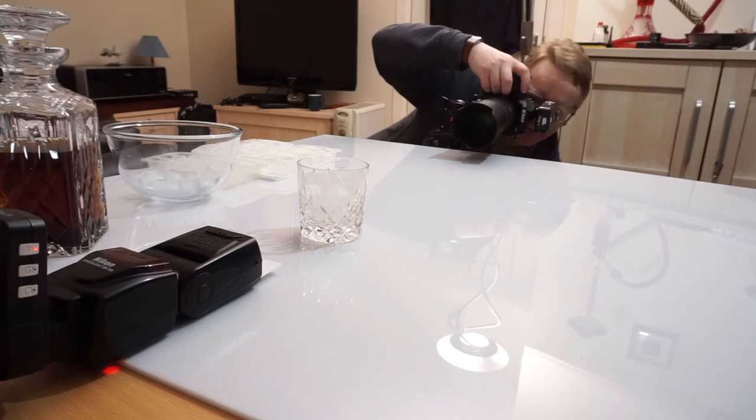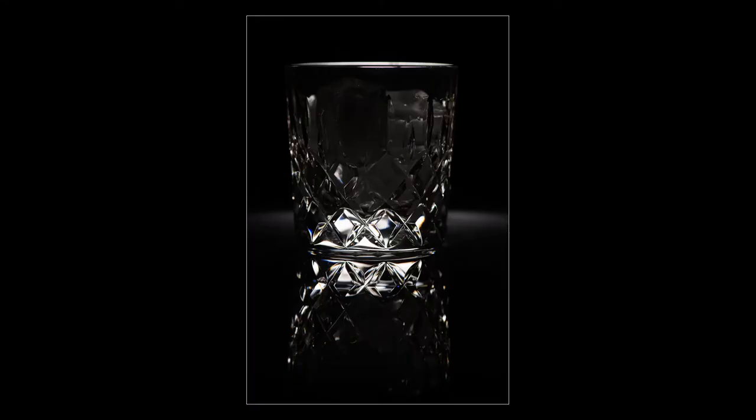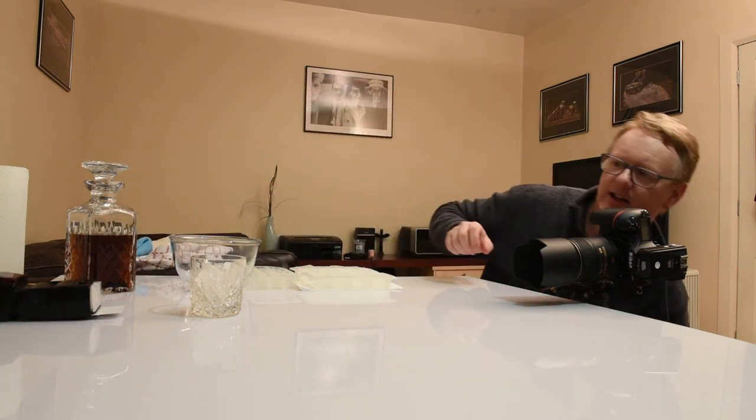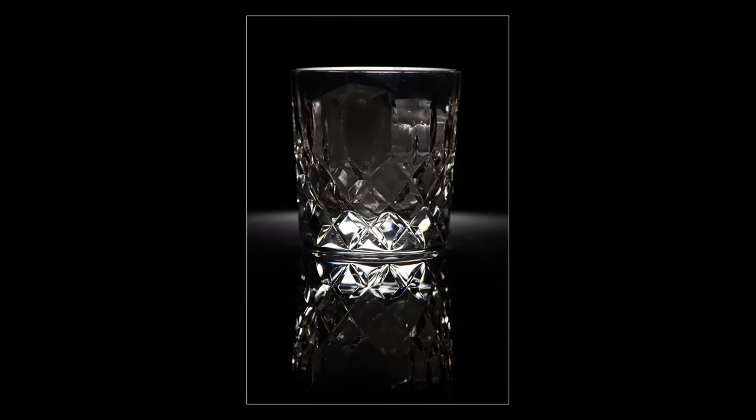We take another test shot. Now that the ice is in the glass, we're starting to disperse the light a little bit more, so I increase the flash power — pushing it up to 1/30 of its power. We take another shot and we're starting to highlight the ice in the glass nicely. I think we might have a piece too much ice in there; I'll take one out and see what that does. Now I want to add one more speed light before putting the liquid in.